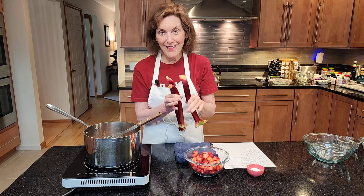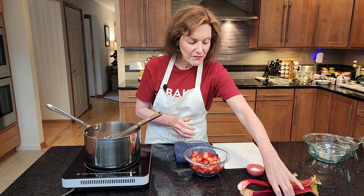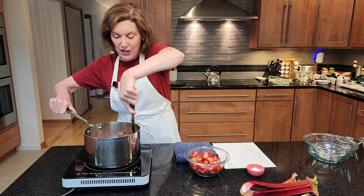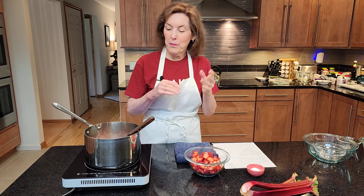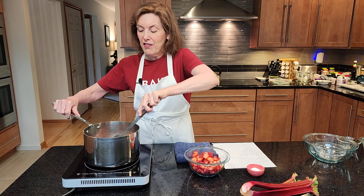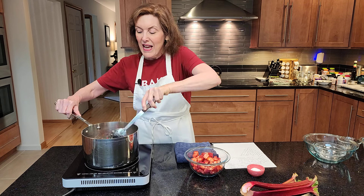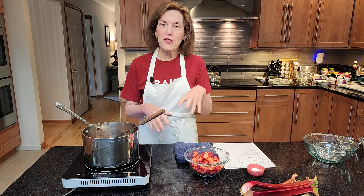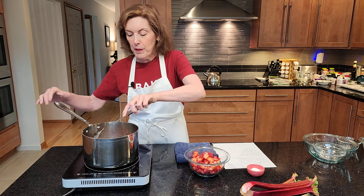Make sure that you slice your rhubarb. Another favorite way I like to cook rhubarb is in the oven — I slice it, put it on a sheet pan on parchment, and put it in the oven at maybe 375 to 400 degrees. It softens really nicely as well. You could skip the stovetop step and just add it to your sugar and citrus juices and it would be beautiful.